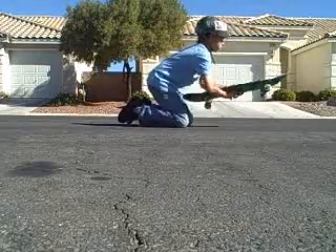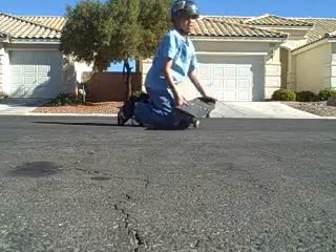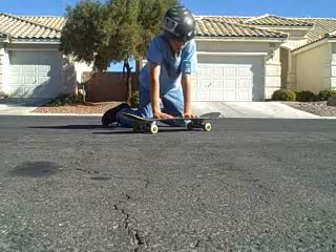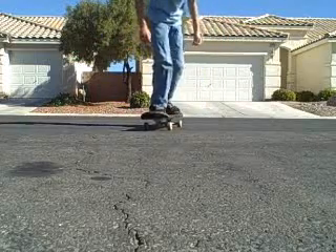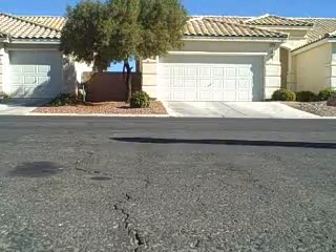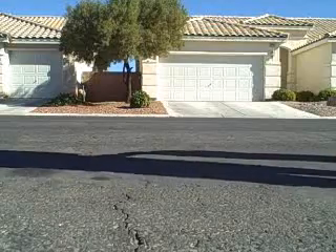Basically it's a varial and a late shove. Just get the varial going, then get a light shove after. That's the easier way to do it. Or you can go full rotation — but personally I just do the varial and a late shove.